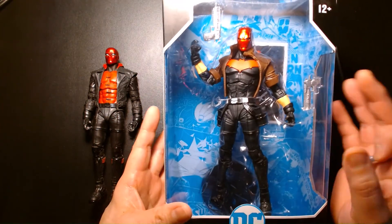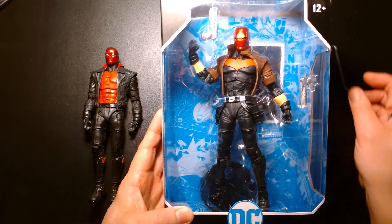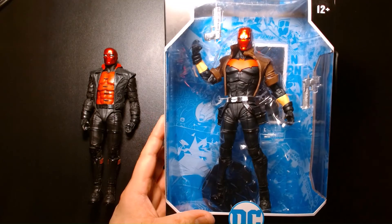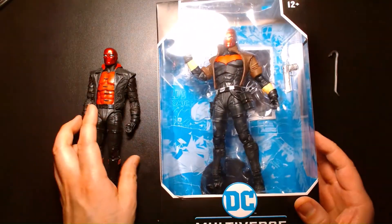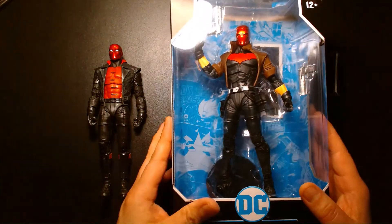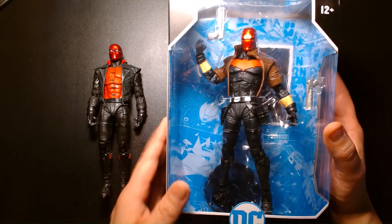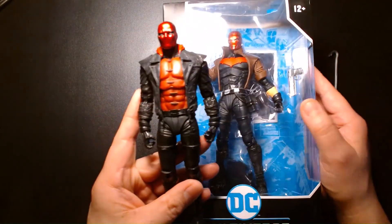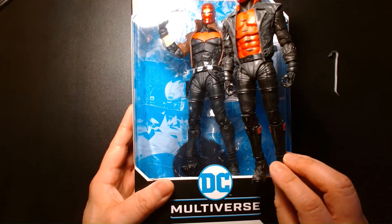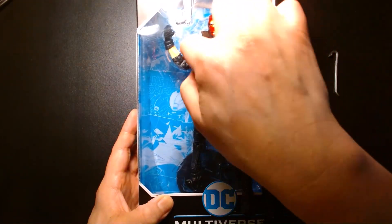If you can afford it, it's worth the purchase, but the asking price on the secondary market is really high right now. Maybe you could find the two-pack, or the Gold Label figure — it's a cool figure but also missing the holsters and comes with swords instead. If you just want a Red Hood to fill out your collection, this will do the trick without a doubt. There is some reuse here — same crotch, same legs, same boots — the difference comes with the torsos: this guy has a completely different torso and coat.